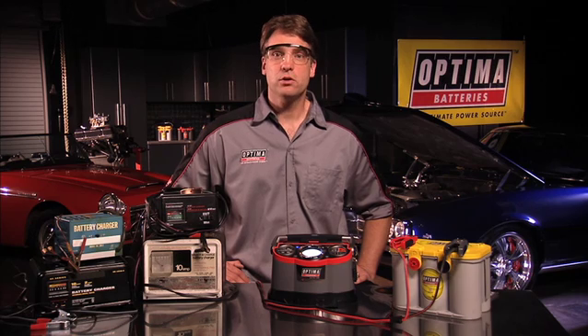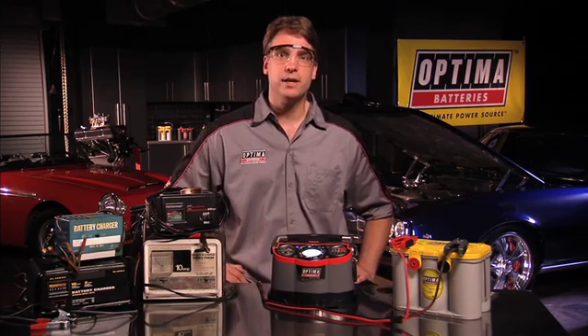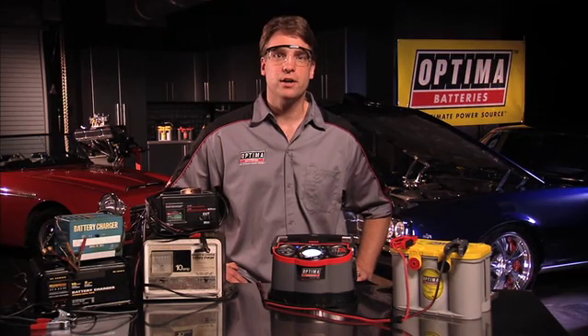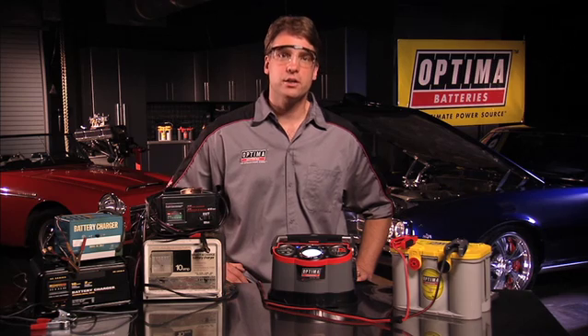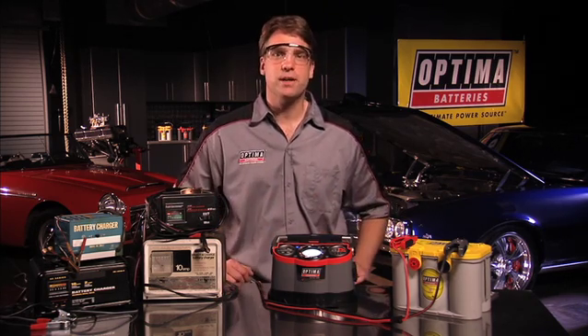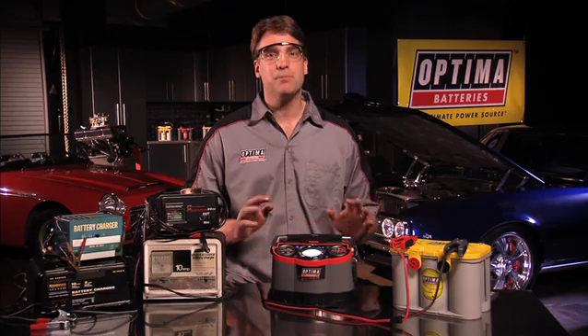Optima has not only eliminated the guesswork — the Digital 1200 charger is also designed to take the worry out of the process. If you hook up a battery and select the charge function, when the battery reaches a full state of charge, the Digital 1200 will automatically go into maintenance mode. Nothing to worry about even if you forget you had your battery on charge. After 30 days and every 30 days thereafter, if left in maintenance mode, the Digital 1200 will implement a reconditioning mode and then return to maintenance. This is designed to help break up any sulfation that may start to occur on the battery plates, which will significantly extend the life and performance of any battery.